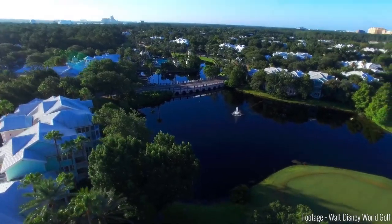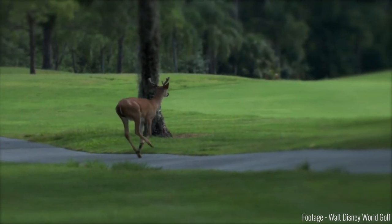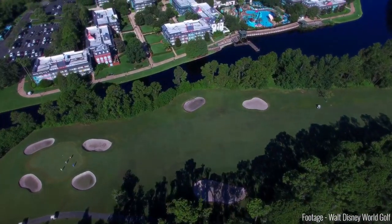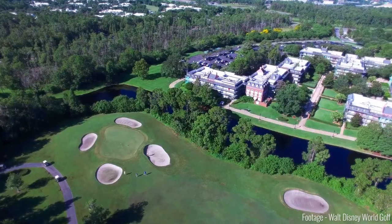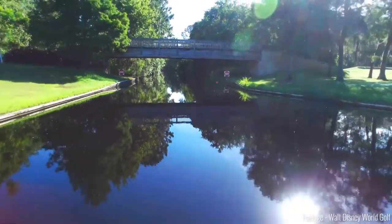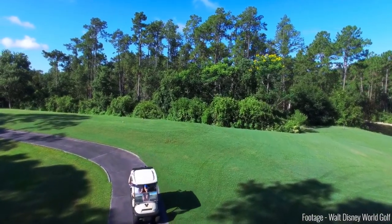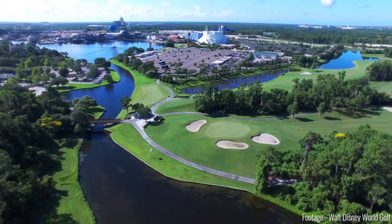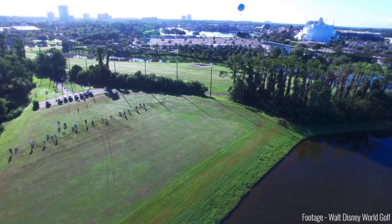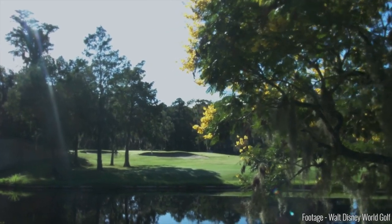Alright guys, what is going on? So in today's video, we're going to be kicking off the long-awaited Florida series. We are going to be playing at Walt Disney World's Lake Buena Vista Golf Course. This round was just so nice. The golf course itself, the conditions were just amazing. There's a lot of bunkers and a lot of water, as you can see on the screen right now. This golf course is actually located quite close to Disney Springs — literally next door, and only about five minutes from the parks. So if you want to play at Disney World, I highly recommend this one. But without further ado, let's get into the video.